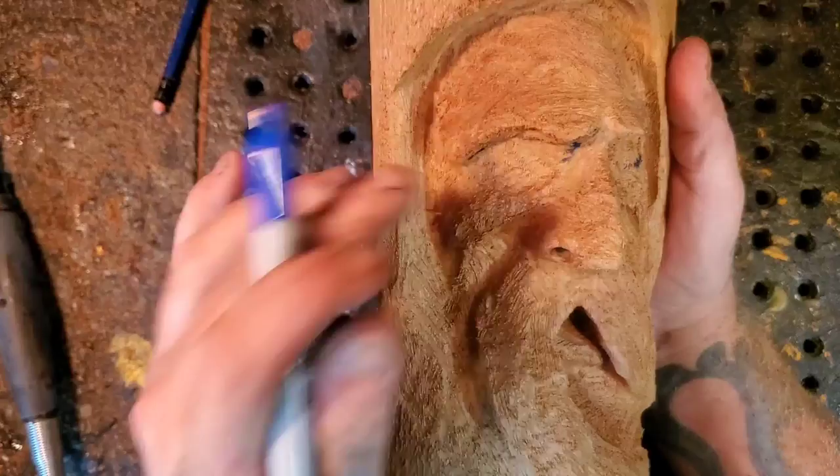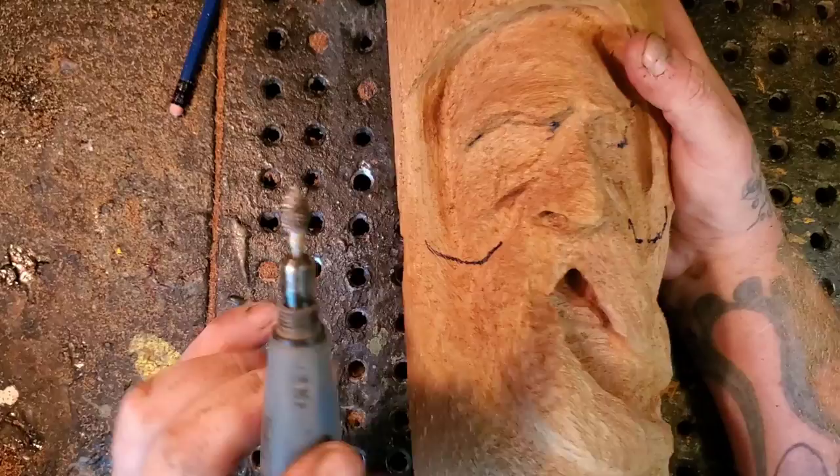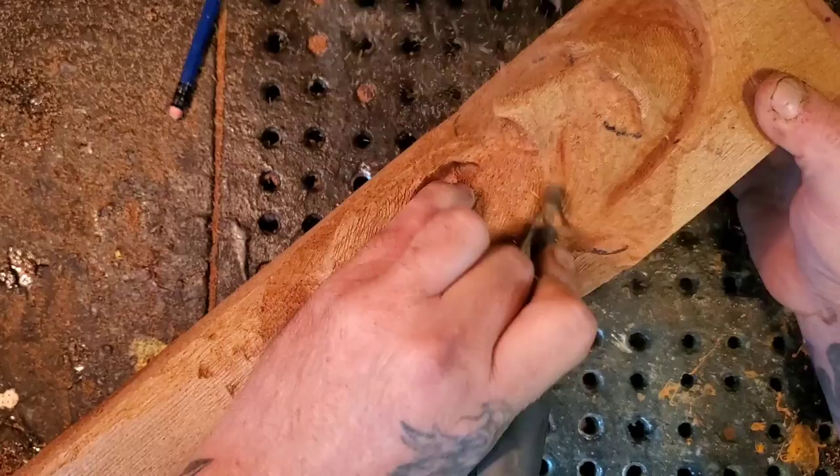Let's give him some cheekbones. I'm not sure where they're going to land — it doesn't matter too much. You don't have to make them too deep, just cut and remove wood down here below the cut.